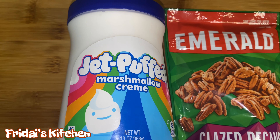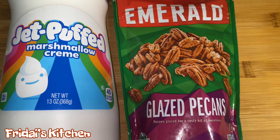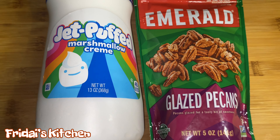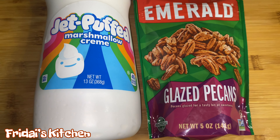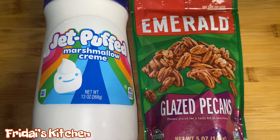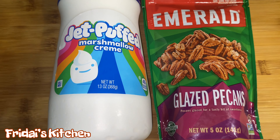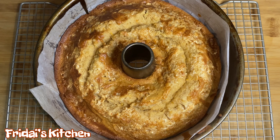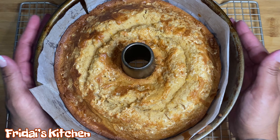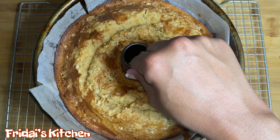Alright guys, this is our cake right out of the oven. You can see those shiny pieces on top — those are the melted marshmallows. You can see the bits of sweet potato. It smells so good. We are going to let this sit in the pan for 10 to 15 minutes and then we will turn it out onto a plate. I'm still trying to decide if I want to leave it upright like this or flip it over, but we'll decide that when we come back.